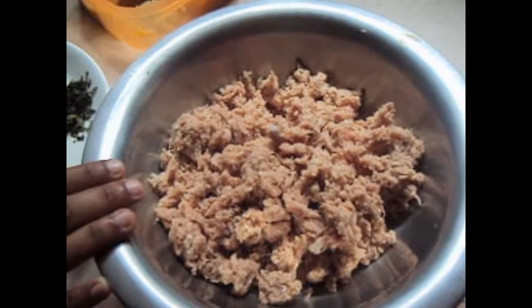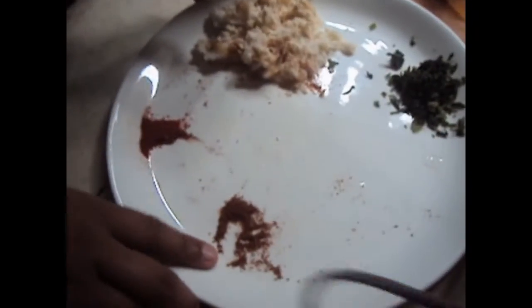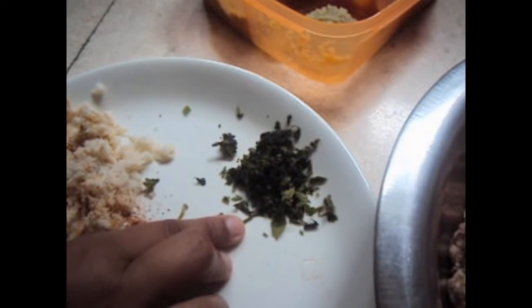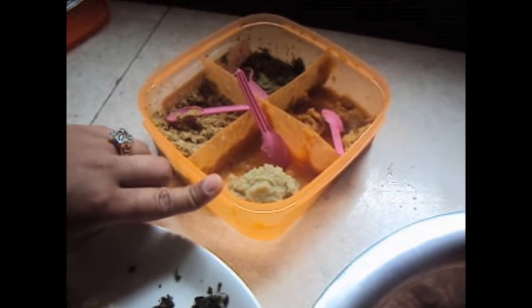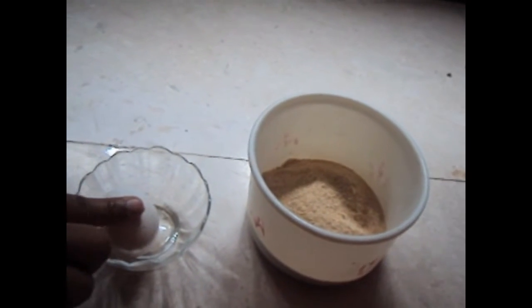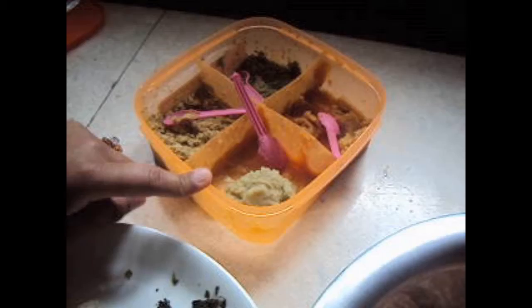For this we will need half a kg of mutton, washed and drained. Half a teaspoon of garam masala, half a teaspoon of red chili powder, one bread soaked and drained, coriander leaves and mint leaves, one teaspoon of ginger and garlic paste, one egg, and bread crumbs to coat the cutlets.